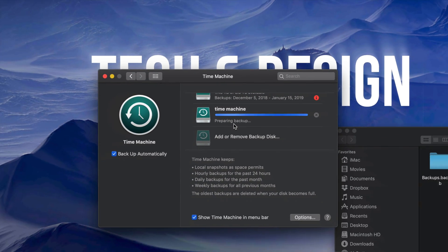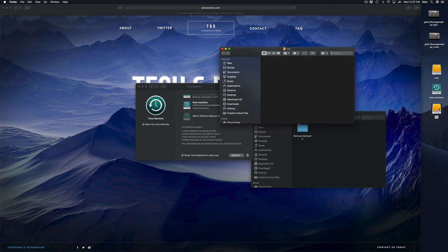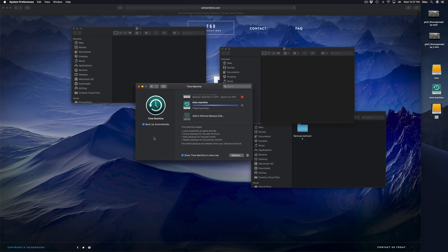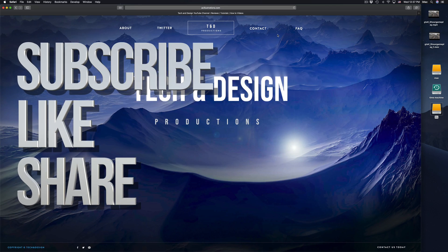Right now it's preparing my backup and making my first backup — it's going to take quite a while. While it's doing that, I can copy and paste files into the other partitions. Anyways, that's it for this video tutorial. If you have any comments or questions, write them down in the comments area, and don't forget to subscribe and rate — thank you!